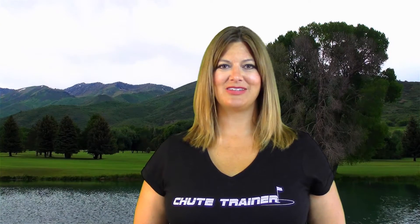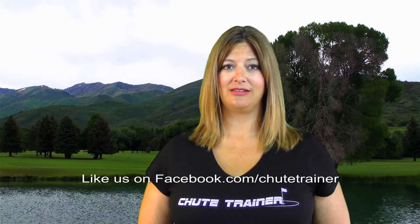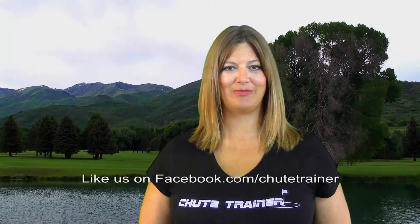Please remember this: when you order a Shoot Trainer product, your game of golf will improve. But you'll also be supporting local jobs, American-made products, and providing opportunity to a population that might not otherwise have it. Thank you for visiting our Shoot Trainer website.